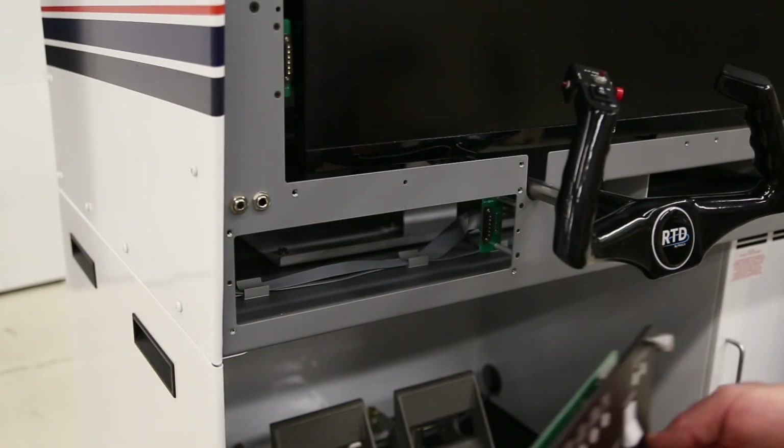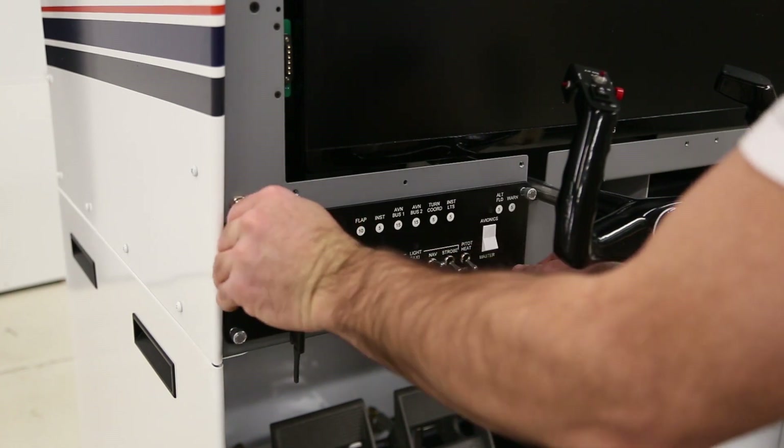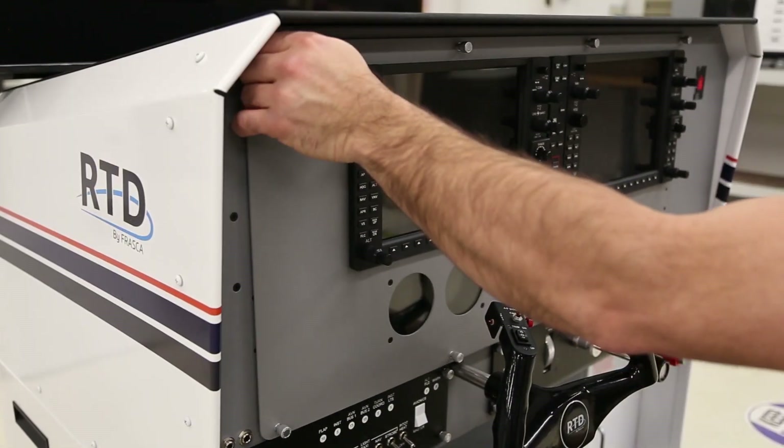Next, install the switch panel, engine control panel, and the instrument panel by carefully aligning the guide pins and then push and turn the quarter turn fasteners clockwise. Your RTD panels may differ from the ones shown in this video.